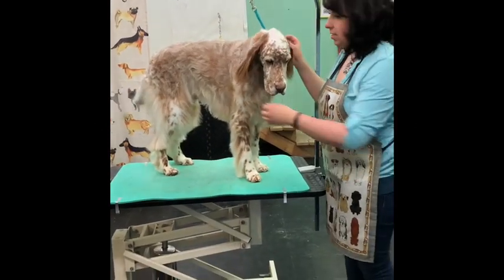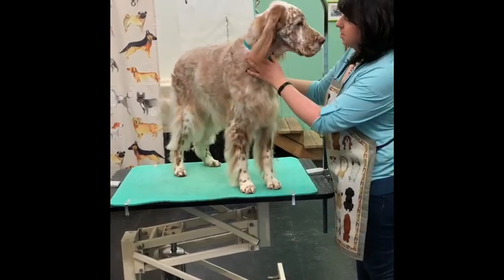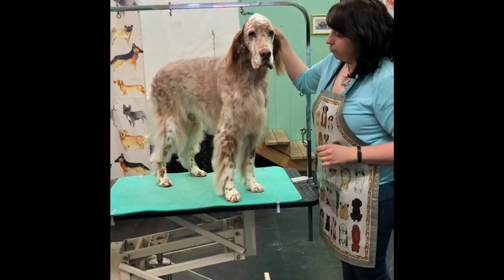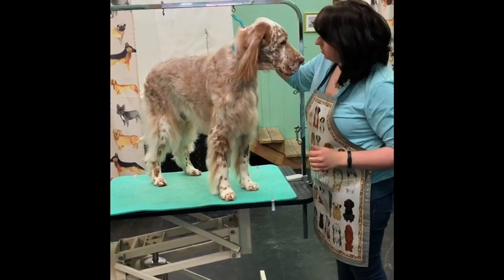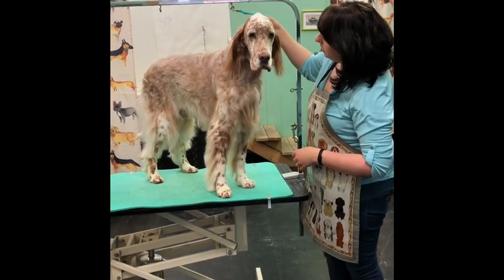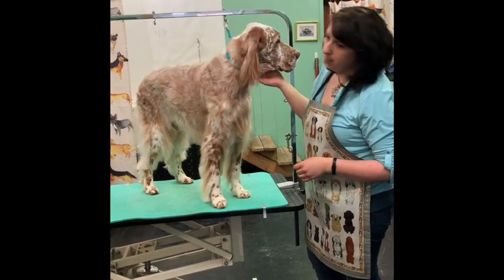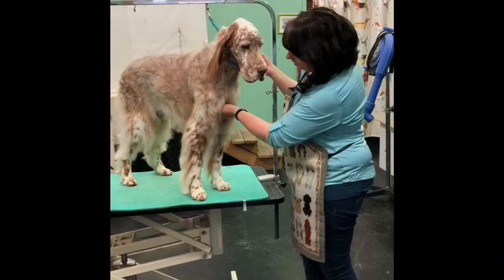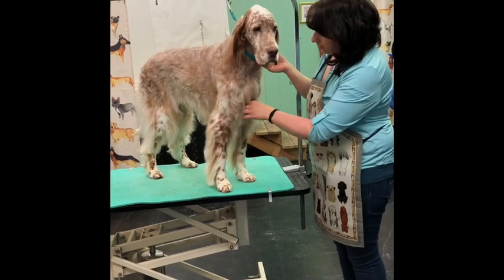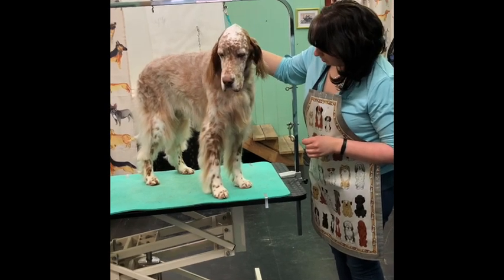I'm going to show you how to do a pet clipper trim on an English Setter. This is Nigel, he's eight years old. My husband likes to take him out to our rural property and let him run around, so he asked me to clip all this hair off in the spring so he doesn't have to do a lot of bathing and brushing trying to get all the burdock out of his coat. This is all the winter growth — that way he stays warm in the snow in the winter, and now for the spring we're going to clip him down.